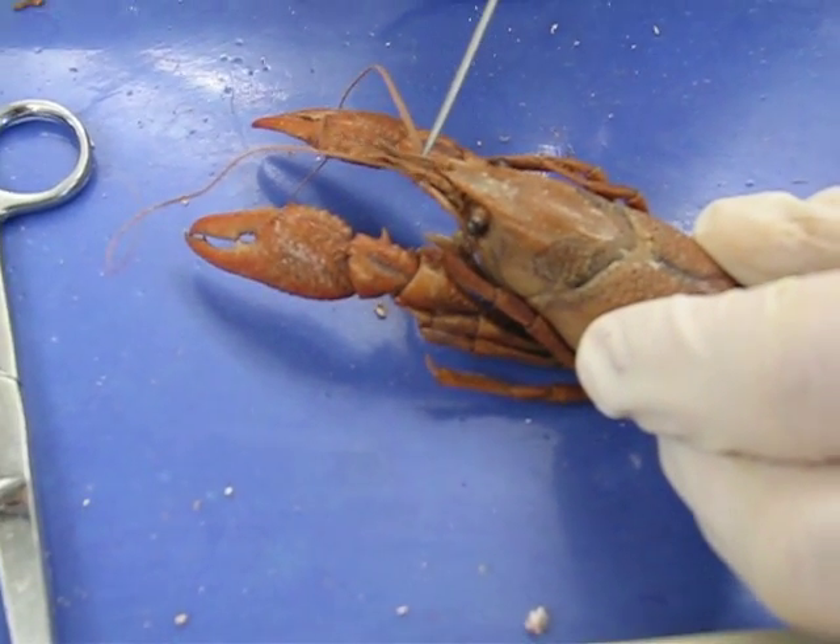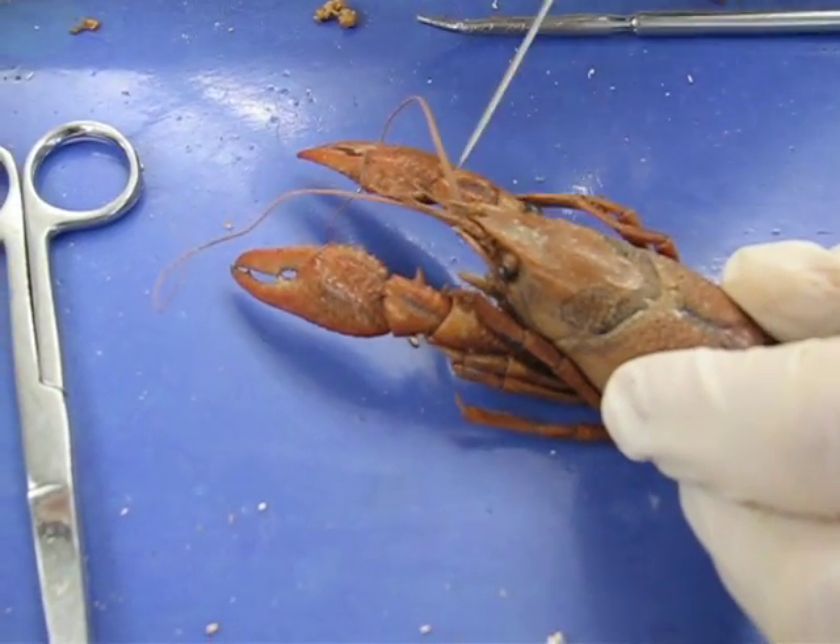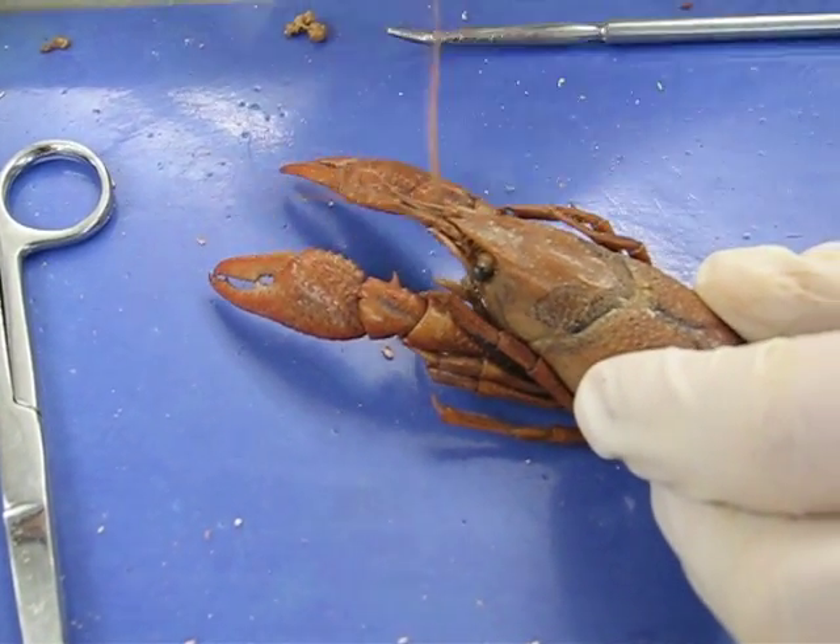Two pair. Small ones, right? The small guys — antennules. Antenna — the big guys, one pair. Mandible.